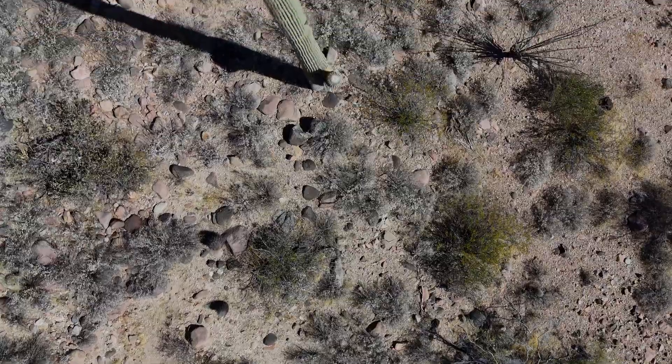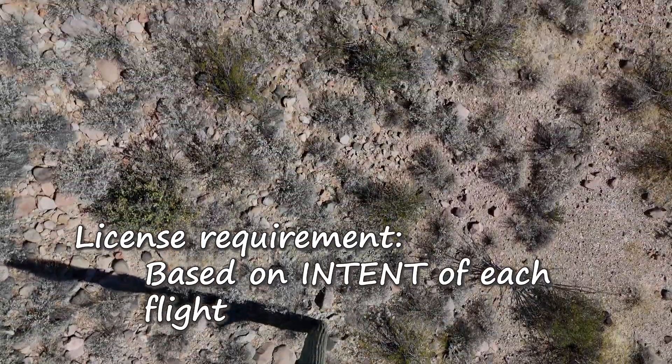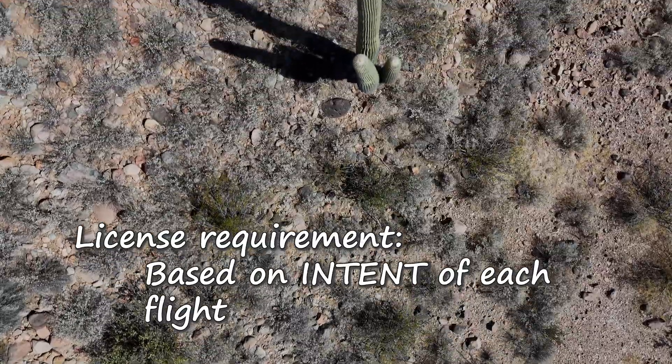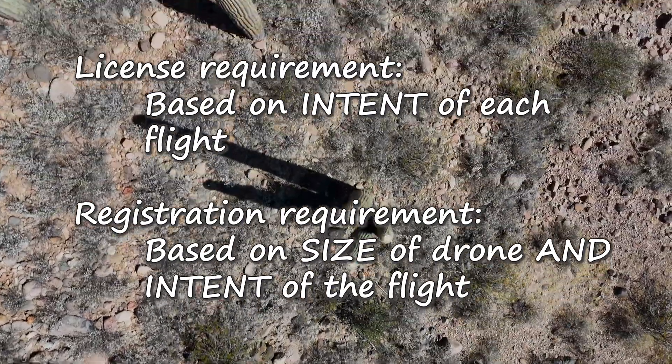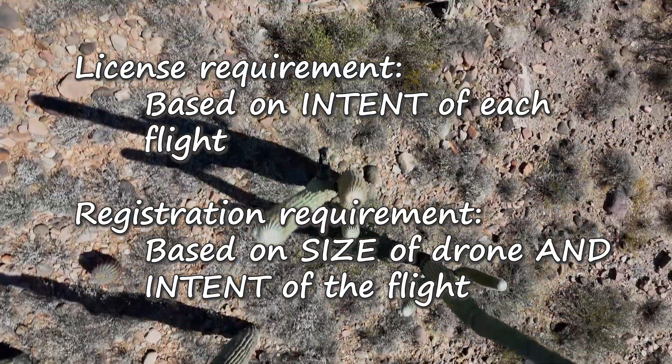You've got two things to think about: the license requirement, which is based upon the intent of each flight, and the registration requirement, which is based upon the size of the drone as well as the intent of the flight.